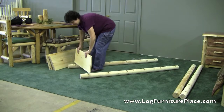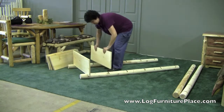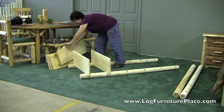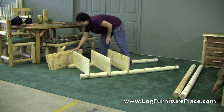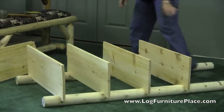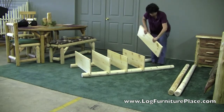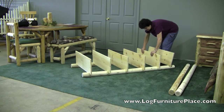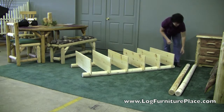Assembling the bookshelf today is Teresa, actually my mother. What you're going to do is take two of the legs for the bookshelf, lay those on the ground, and insert the shelves. The shelves will insert right into the slots of the legs. Here's a closer look at the legs. And the first step is done.